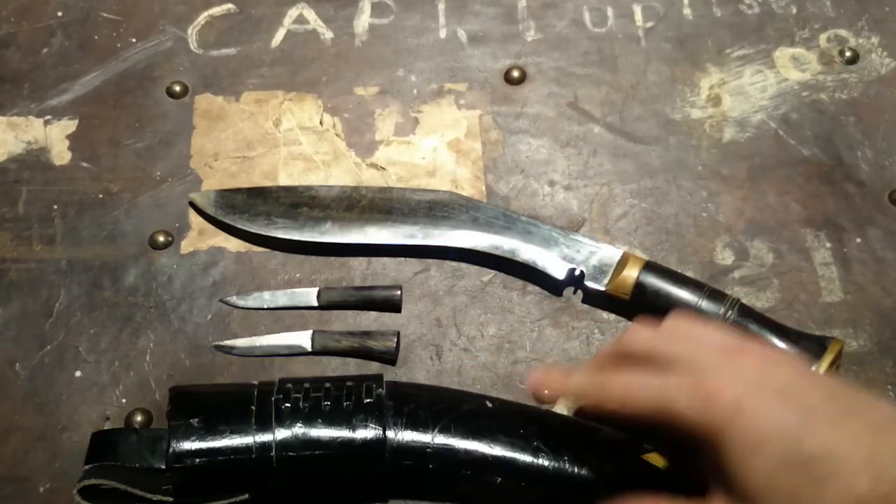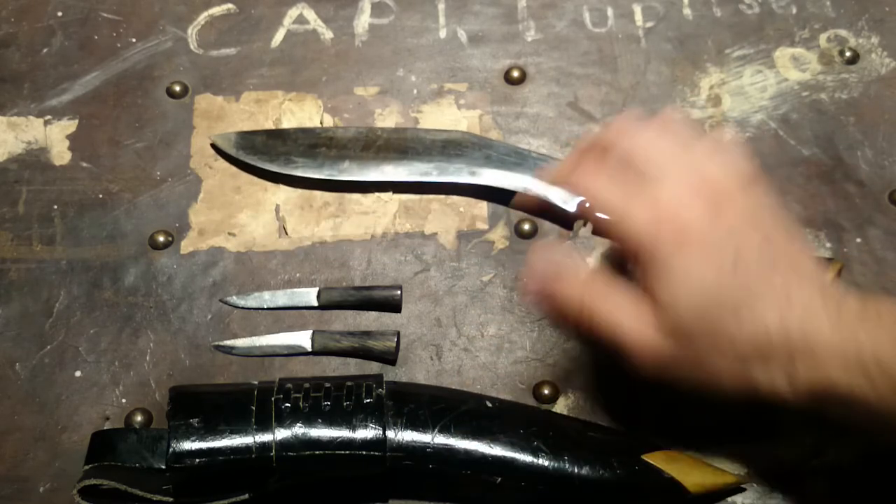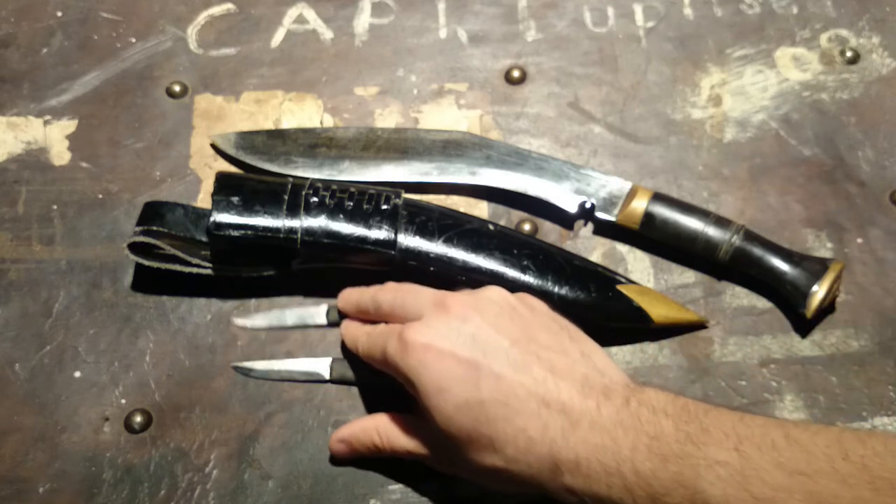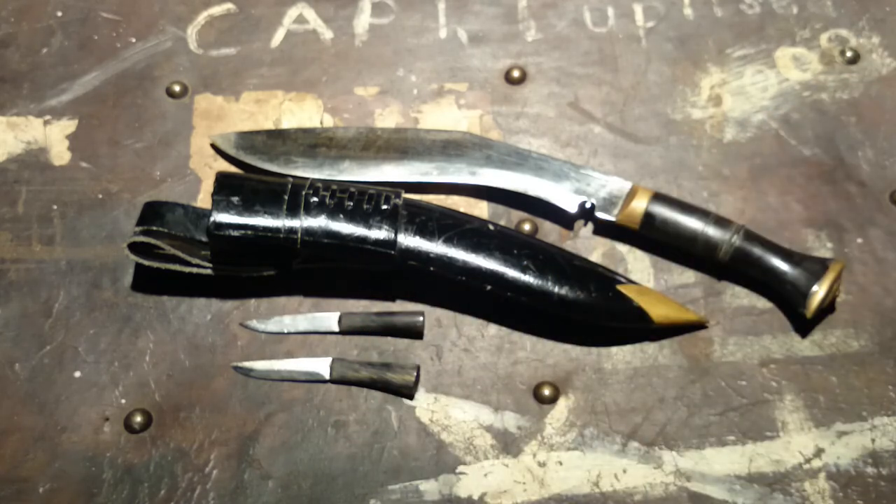That's what you get in the kit for around forty dollars American plus shipping. I can't imagine buying a more solid knife for that money. You go out and spend fifty dollars on a Becker or a K-Bar — I'm talking about what common lines would sell you for forty dollars — and it is not going to come anywhere near the quality of this: the weight, the feel, none of it. I've never seen a knife at that price be so solid.